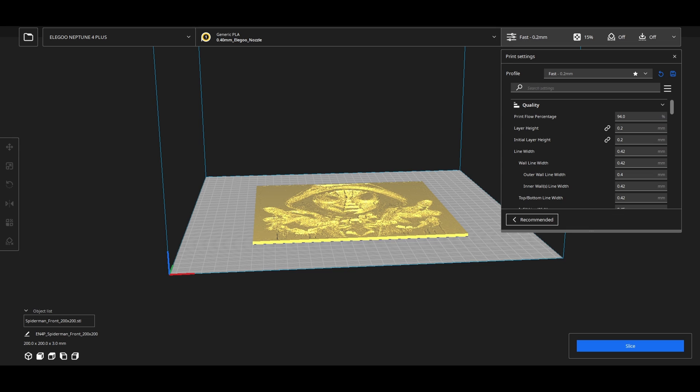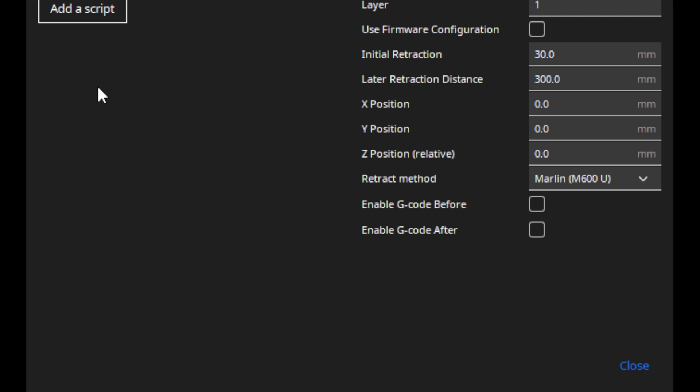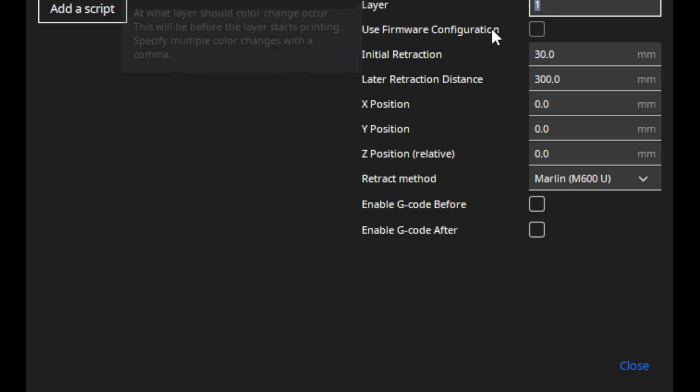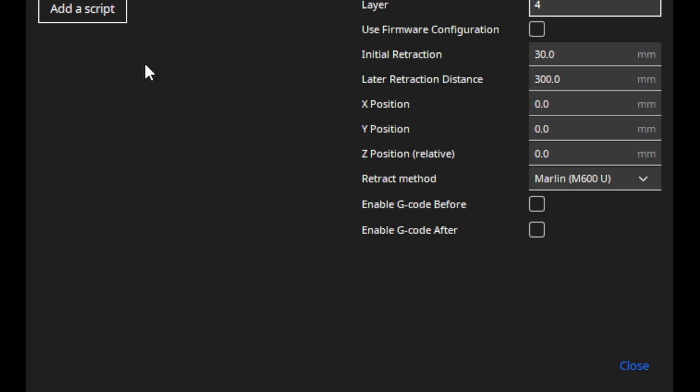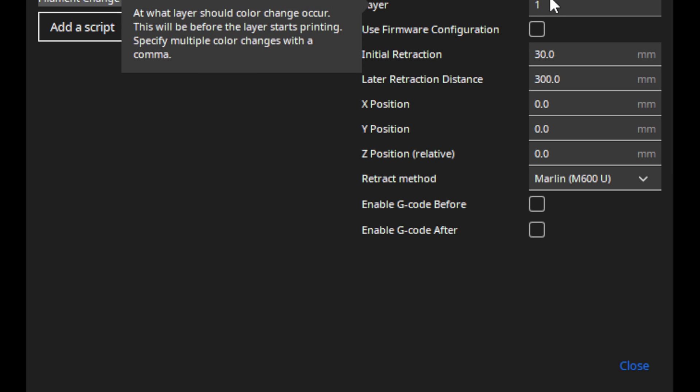If you're using Cura instead of Orca Slicer, here's how to set pauses. Go to the top menu, click Extensions, go down to Post Processing, and click Modify G-Code. Click Add a Script, go down to Filament Change, and click it. On the right at the very top you can enter what layer you want the filament change to start on — so if the first change is at layer four, type four and close it. You can add multiple scripts by clicking Add a Script again, selecting Filament Change, and setting each layer.